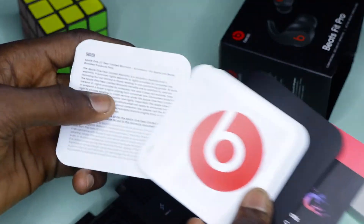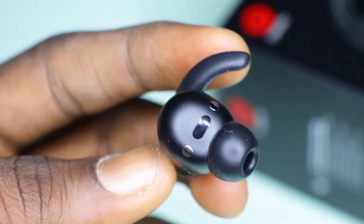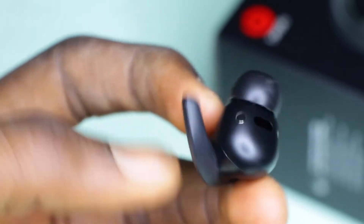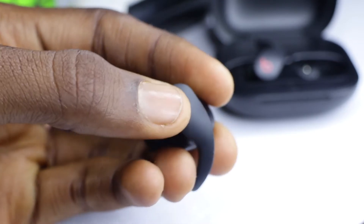You also get a free Beats sticker, so that's a bonus. One of the important things is the skin-detecting optical sensor — it only plays in your ears, and when you remove them they automatically stop to maximize battery life. Like most wireless earphones, you get buttons on both ears for a hands-free experience, so you can play, pause, or answer a call right from your ears without picking up your phone.